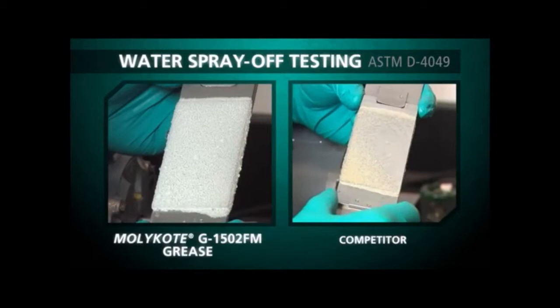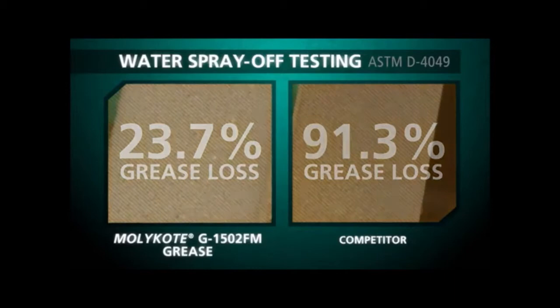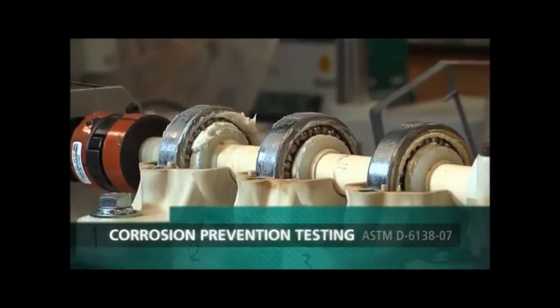In the lab, MOLYKOTE experts confirmed MOLYKOTE G1502FM grease exhibited enhanced resistance to water spray-off, which maintained a protective barrier to reduce wear in metal-on-metal applications and reduced rust and corrosion when compared to seven other greases.